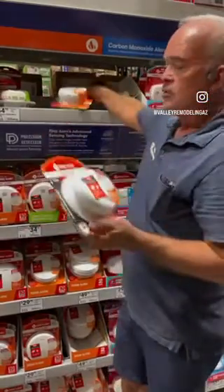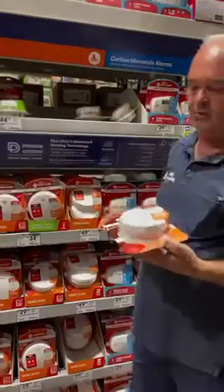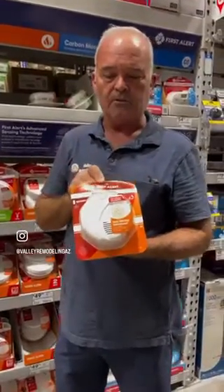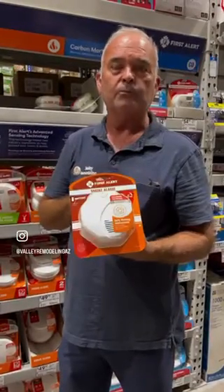Now, wired ones have a battery also. So every once in a while, you're going to hear that chirp, even the detector, and you're not sure where they're supposed to go — then just give us a holler. We'll get some battery-operated ones and we can put them up in your house where they're supposed to go.